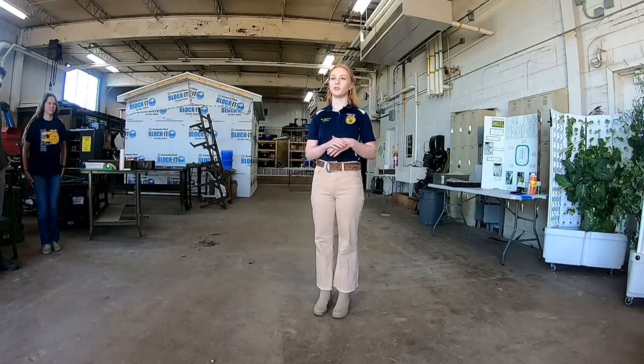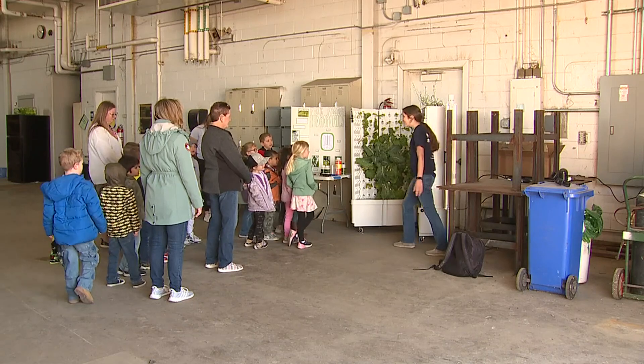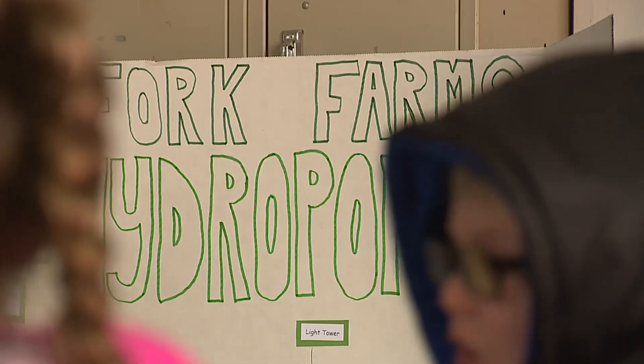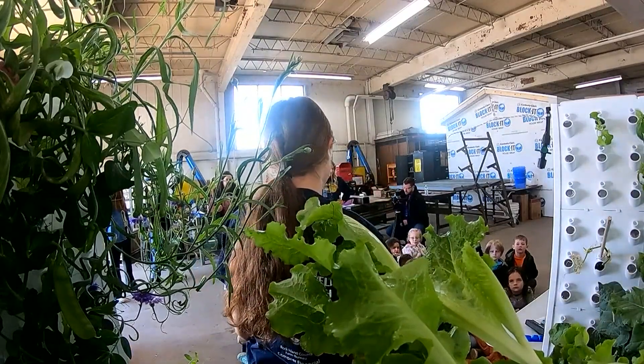Charlie's ag teacher, Kirsten Capron: Currently, she's taking lettuce to the lunchroom, and I know the lunchroom really enjoys having that. It's been a successful year for Charlie's farm, especially since she didn't grow up on one herself. Not at all. But it turns out, turning things upside down may be farming's newest golden rule.